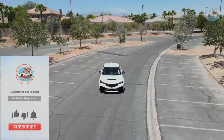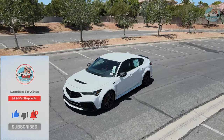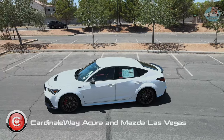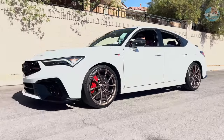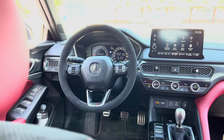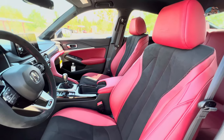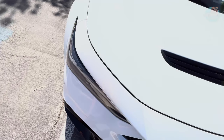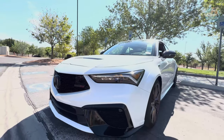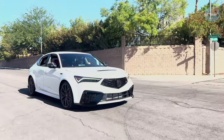Today we have the 2024 Acura Integra Type S that we are excited to review for you. This is all possible thanks to Cardinale Way Acura and Mazda of Las Vegas, Nevada — information is down in the description, make sure you check them out. So let's dive into some details of the interior, then step back out and admire the exterior, and last but not least we'll have some fun around town in this capable vehicle.